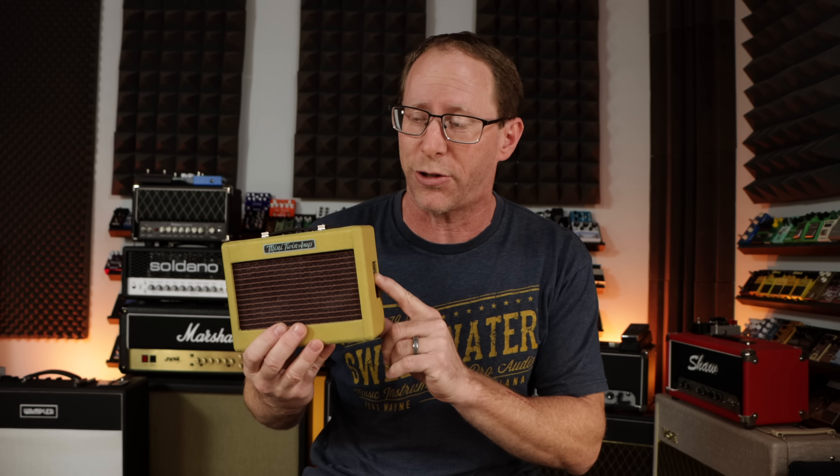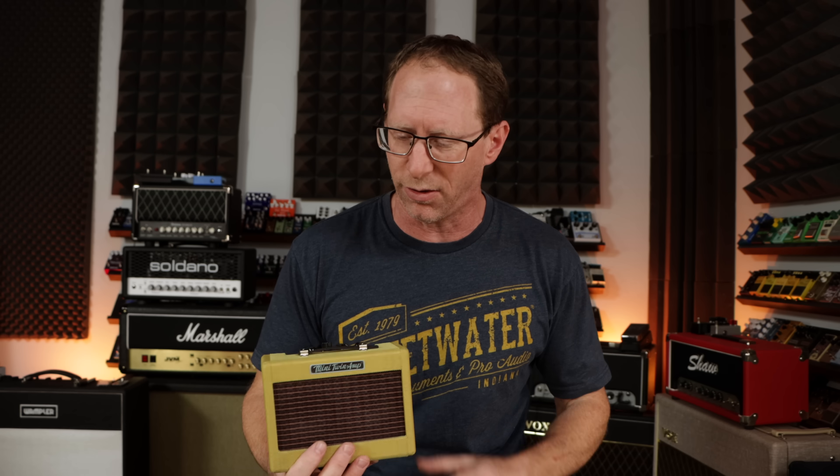I did modify the circuit inside of this. I added a speaker output jack so I can disconnect these speakers and then run it into a device that allows me to load impulse responses, getting a much better sound than just running through the console. And I can also add an effects loop to it.